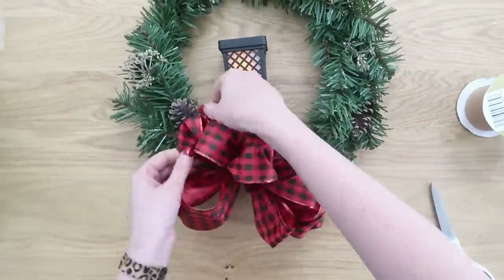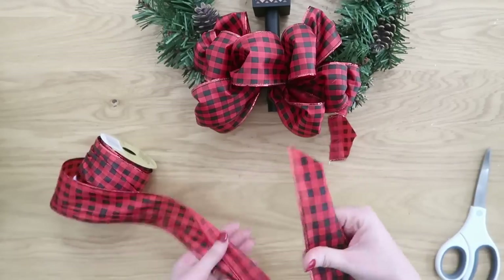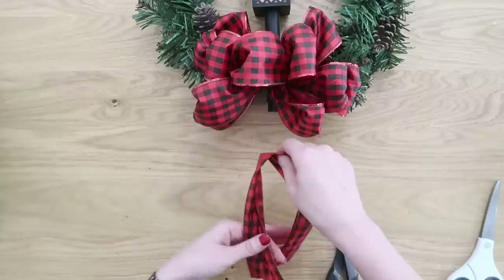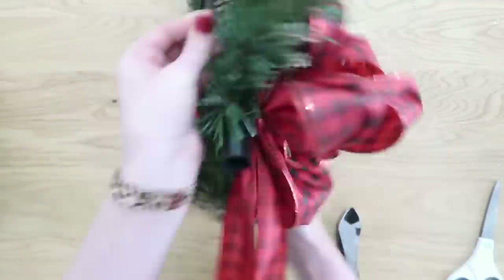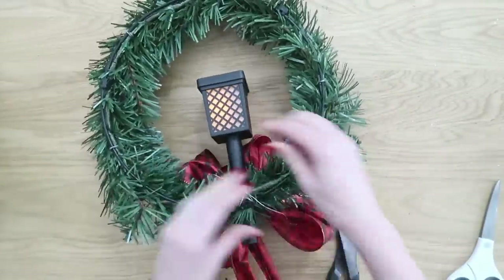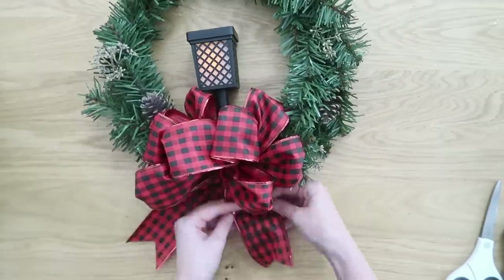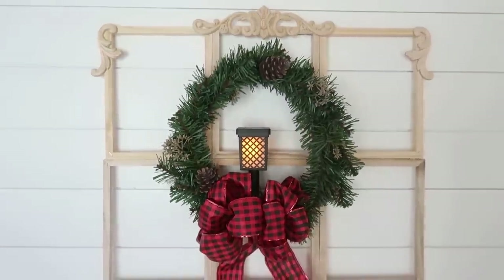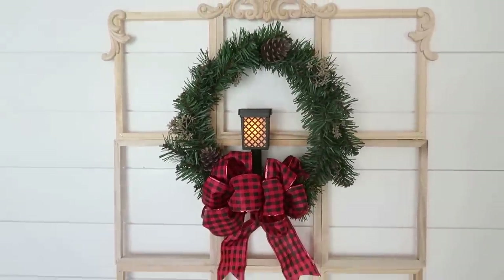If you like your bow without tails, go ahead and fluff it and you're good to go. I'm adding a tail by cutting a piece of ribbon to the length I want and dovetailing the ends — basically a V cut at the bottom — to make it decorative. Tuck it underneath the bow and secure it to the wreath with floral wire. This would be so perfect on your front door so the solar light can charge during the day and auto turns on at night. You can do this to any wreath you might already have.